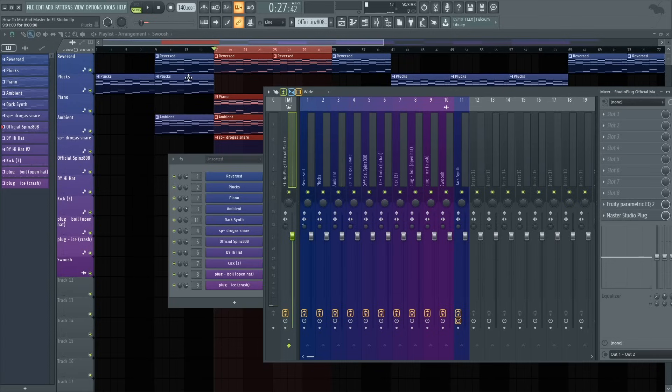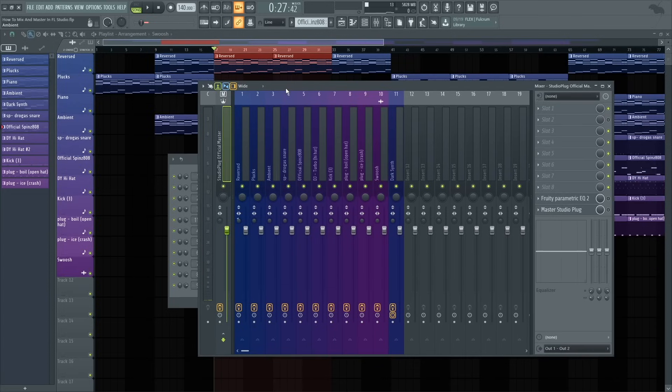You guys can notice it was already clipping. A lot of people will say clipping is good, but my preference is I don't really like clipping. You don't have to clip just to mix and master — you guys can get the same sound just by adding some distortion.